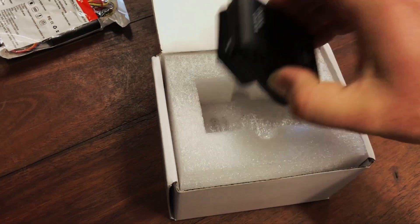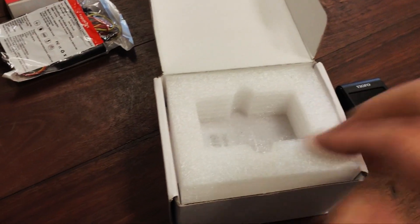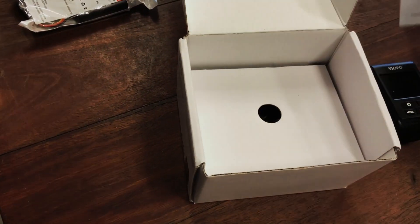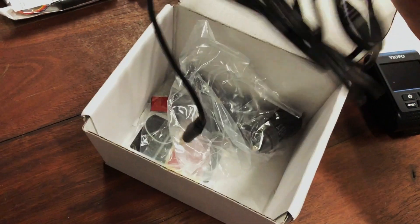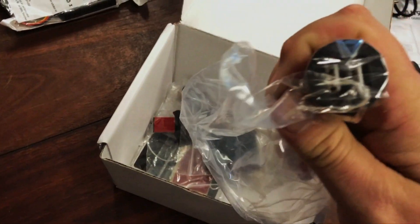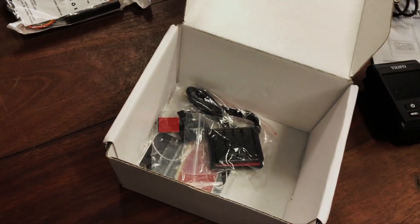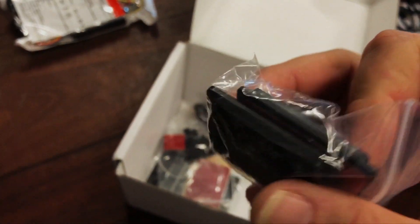Inside the box we have the dash cam itself, the A119, and a whole bunch of accessories underneath. The book I found in this particular instance to be not very helpful at all, but there are plenty of YouTube videos on how the A119 works if you need more assistance. We have a USB to cigarette lighter adapter with a dual USB plug, which is actually quite handy if you're planning to do it that way.